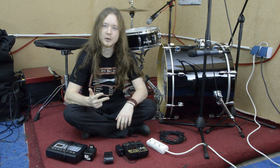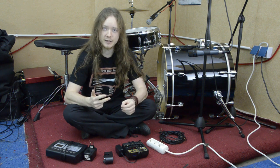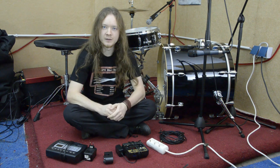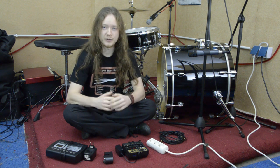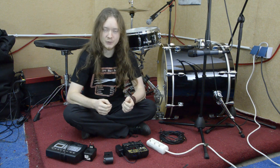Third, I will talk about my drum module settings, and after that, I will talk about common mistakes when triggering and how to avoid them. In the end of the video, I will discuss if triggering means cheating, and if a trigger is necessary, and under which circumstances it may make sense to use one.